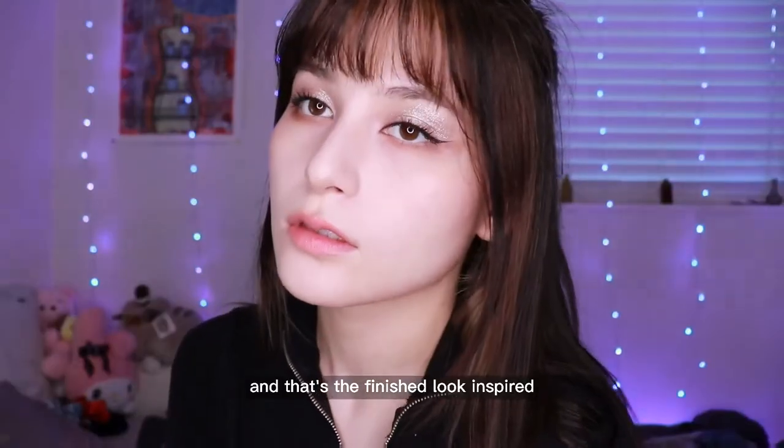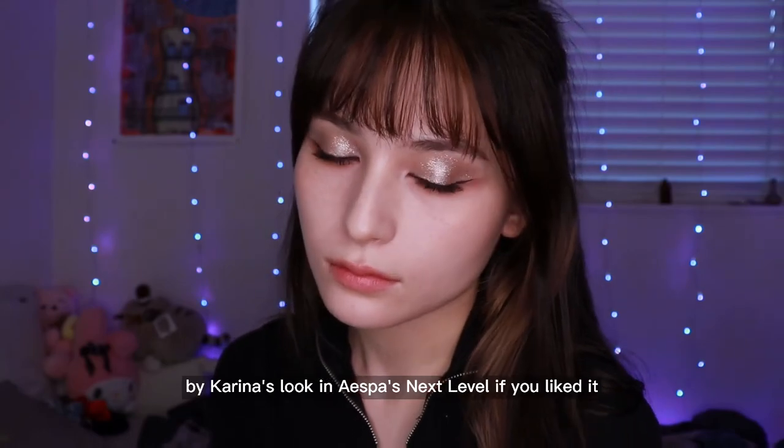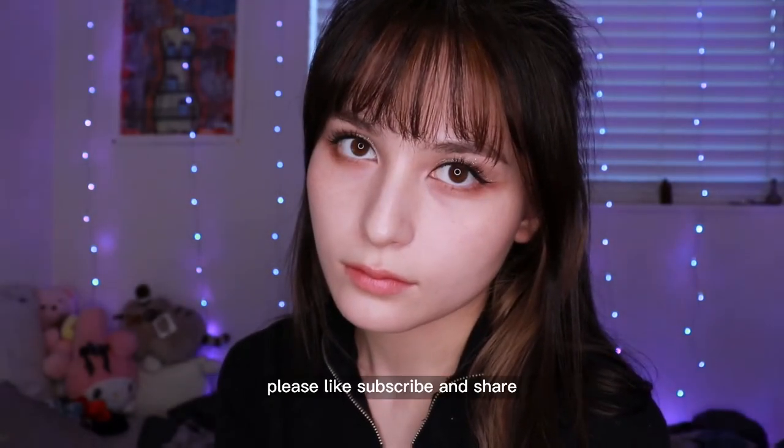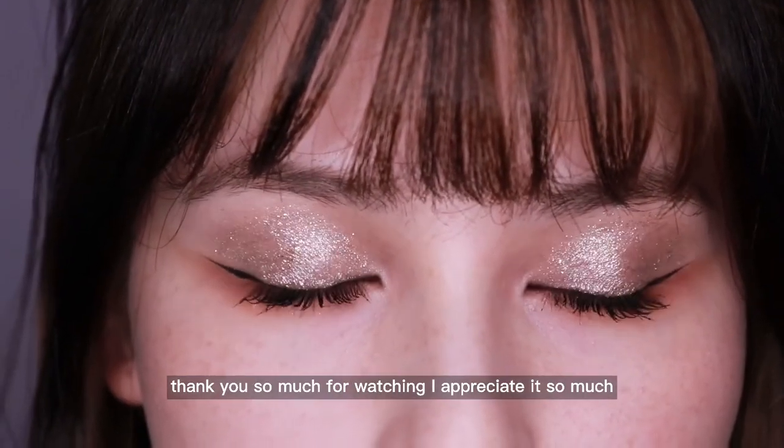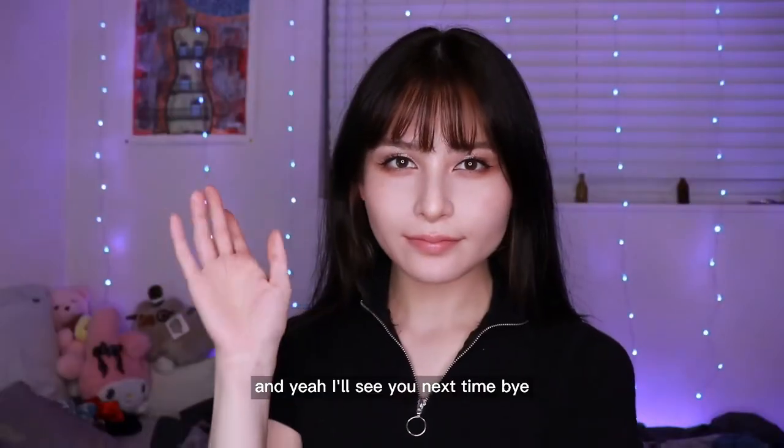And that's the finished look inspired by Karina's look in aespa's Next Level. If you liked it, please like, subscribe, and share. Thank you so much for watching — I appreciate it so much. I'll see you next time. Bye!